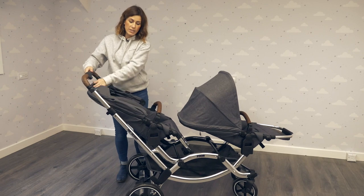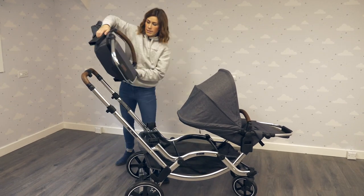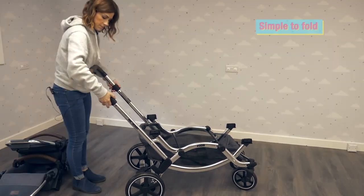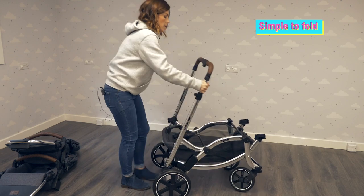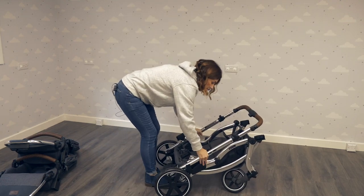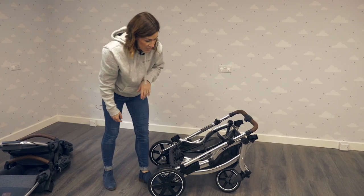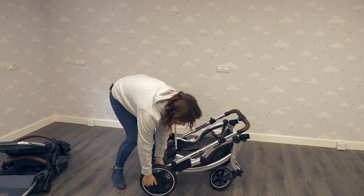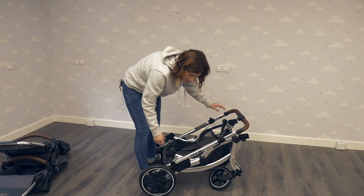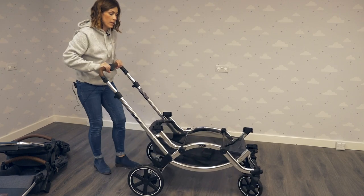To fold it, you do need to remove the seat units — one, two — pull these pieces up and then press down. As you can see, considering how big the pram is, it folds down pretty small. You can take all the wheels off to make it even smaller. To fold it back up again, unclick that and pull it back up.